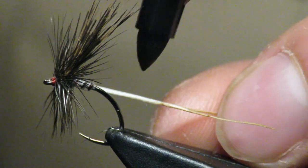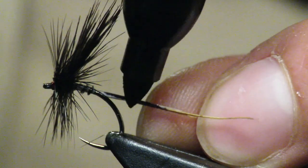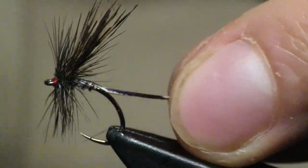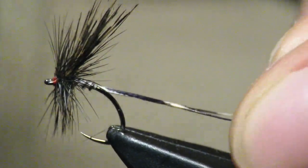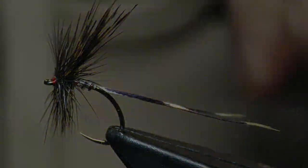Here's our finished pattern — nice and super buggy. If you don't like this white tail, you can come in with any sharpie and color it; it takes color very well, so I just made it black. You can do the same thing with the tail fibers to make those dark as well. I hope you guys like this pattern — I think it's a super nifty and unique one.